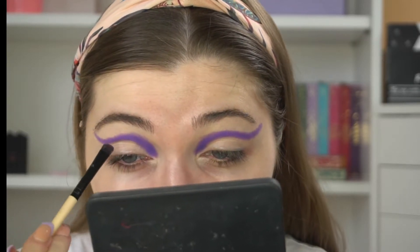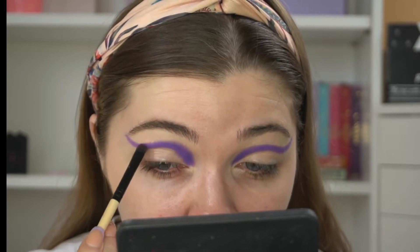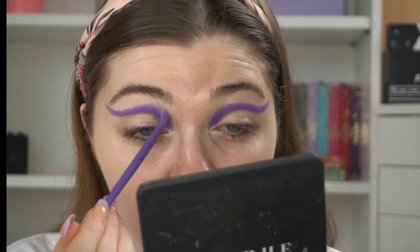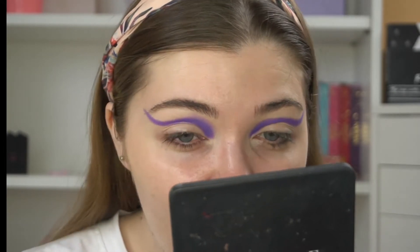I love Isabella's character. So that shade is down and I'm happy where it's at. I'll probably build on it a little bit. Next I'm going to dip into the Love Notes palette from Beauty Bay and take the shade Lilac. I'm just going to start to blend around that first shade.